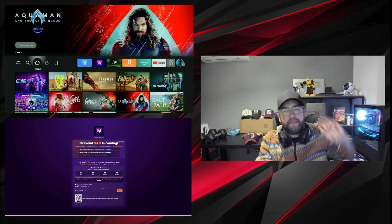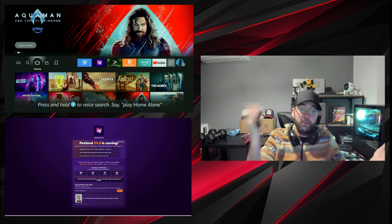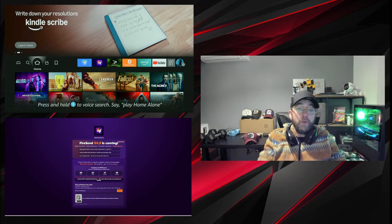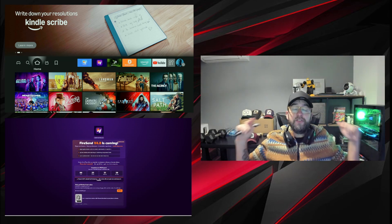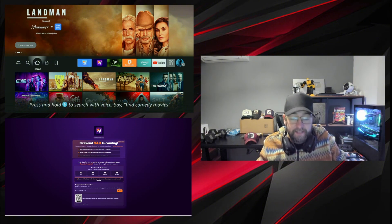There's nothing worse than your Fire Stick, your Android TV, your NVIDIA Shield, your Onbox, your Google Box — whichever streaming box you are using. There's nothing worse than getting a bit of buffering, running out of space and getting that error message, or having it clogged up and not knowing what to do about it. And I'm going to show you how to fix it.